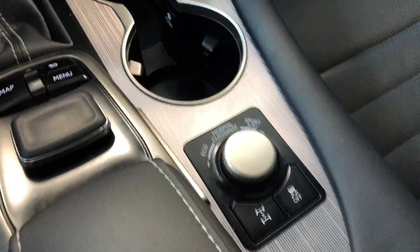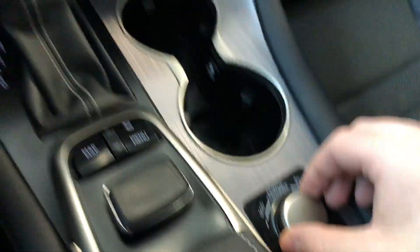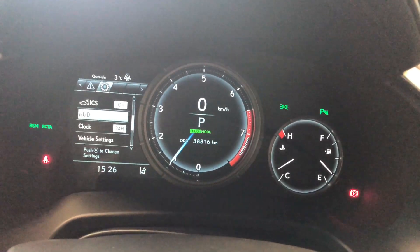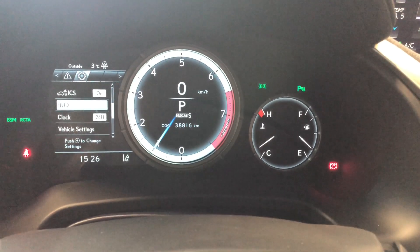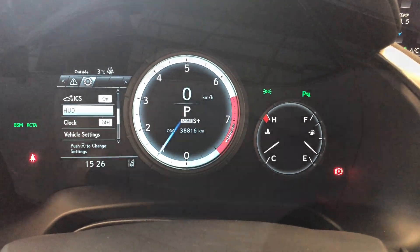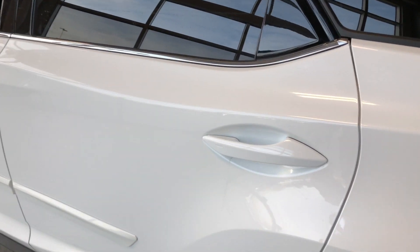You also have different drive mode options: eco mode on the left — press left and it shows eco in the center — then normal in the middle, and all the way to the right you have Sport and Sport Plus.